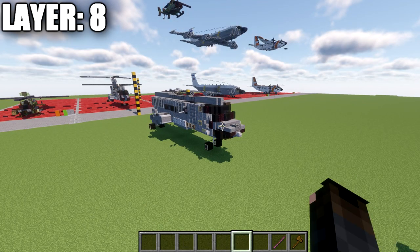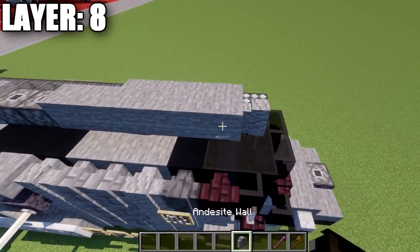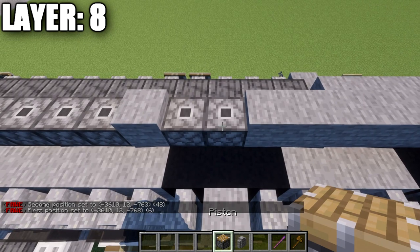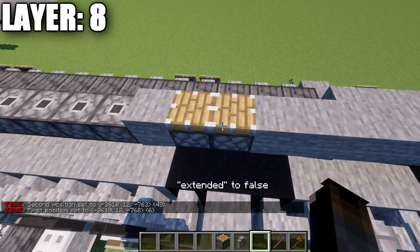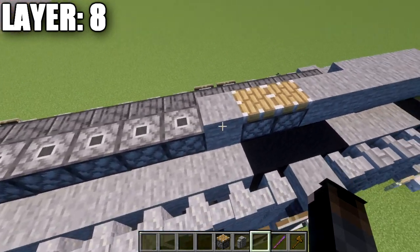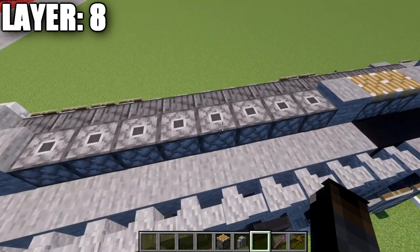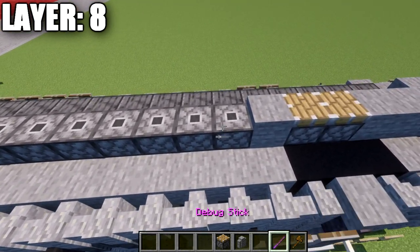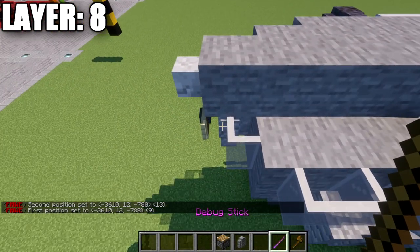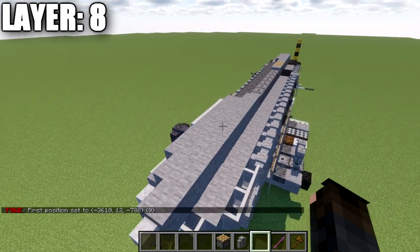Moving into layer eight. Place an andesite wall on top of the black stained glass block, then six stone blocks back. Place two pistons — or stone slabs as an alternative — then a stone block, followed by a row of eight pistons going back, which can also be stone slabs. Then place nine stone blocks, ending on top of the andesite wall at the back. Off this last stone block, place a skeleton skull on the end to complete the center line of the helicopter.